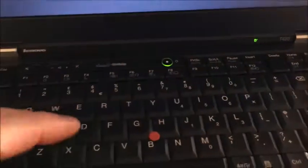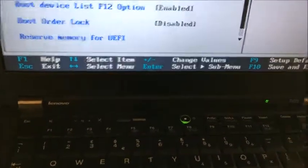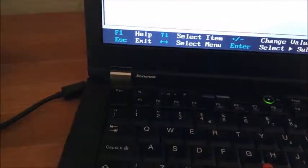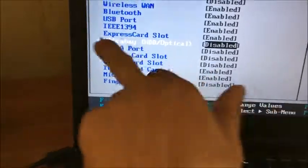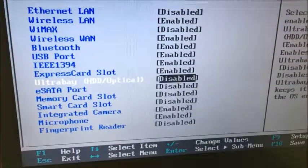Go into your BIOS with F1, go to Setup, then Security, then IO Port Access. Find the Ultrabay HDD optical option and set it to disabled. Basically, I've just disabled it electrically.